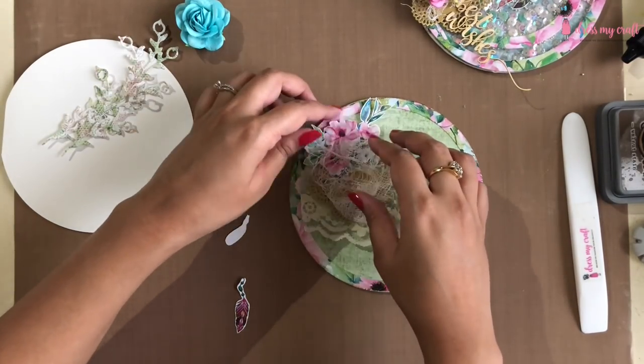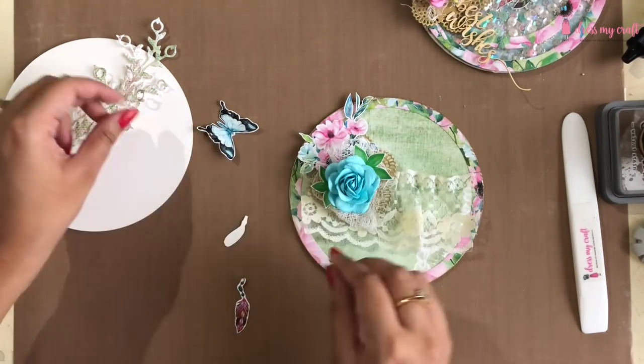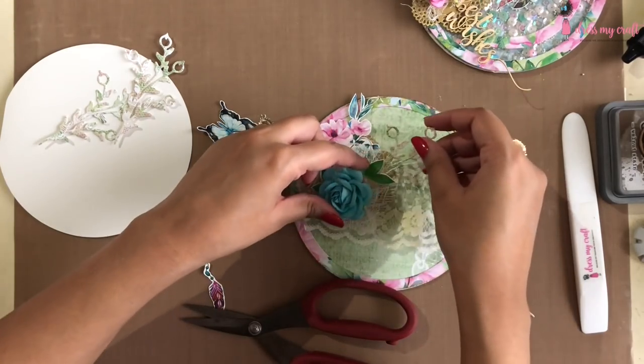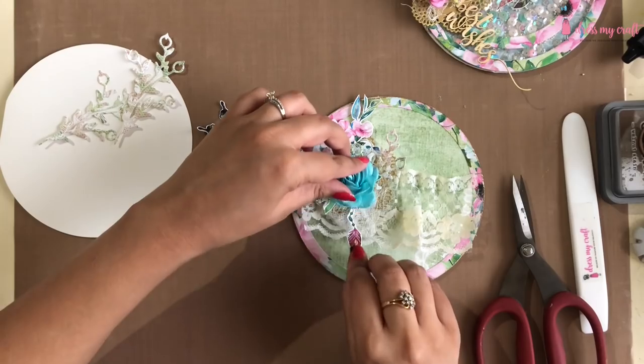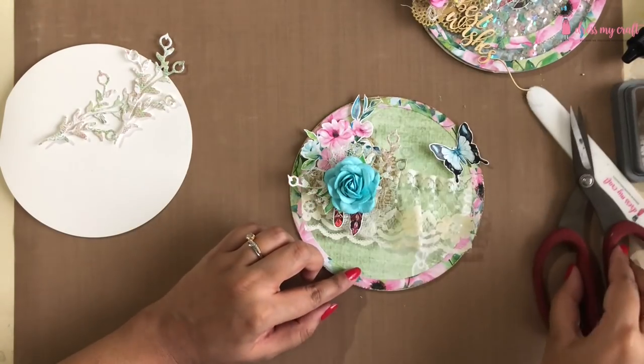I am starting by adhering the doily die cut, over which I am adding some gauze to add layer and more interest. I am now just arranging all the elements to see which fits where better. While I arrange my elements, why don't you hit the like button and share some love with us.